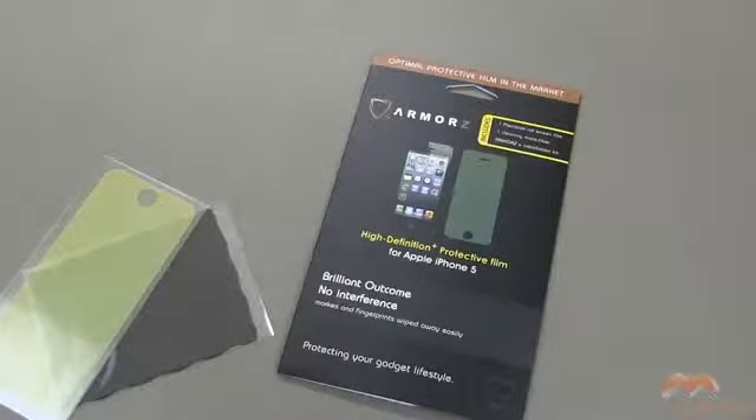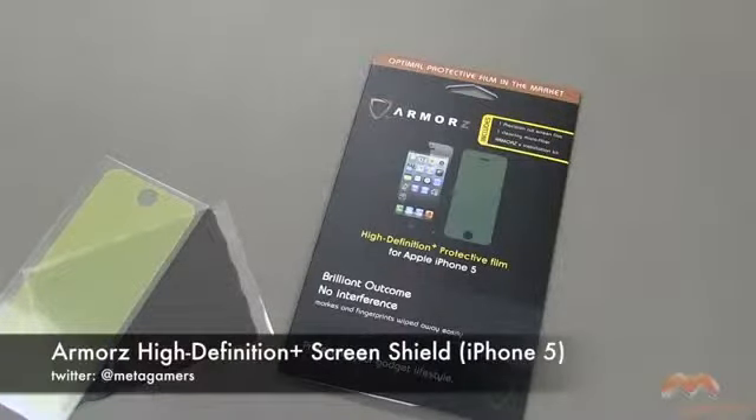Hey, what's going on? It's Rick here. Today I'm going to be showing you an Armors screen protector. This is called a High Definition Plus protective film, and it's for your iPhone 5.